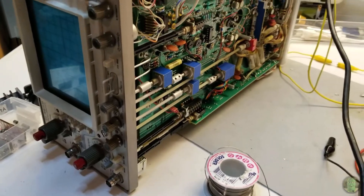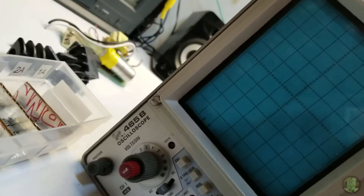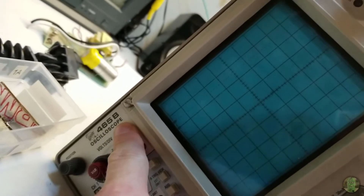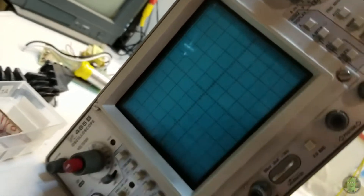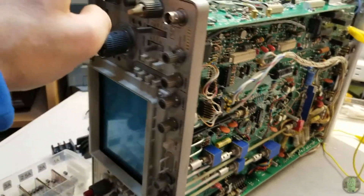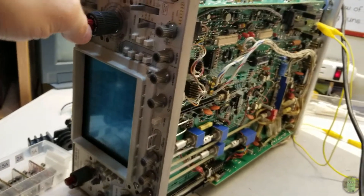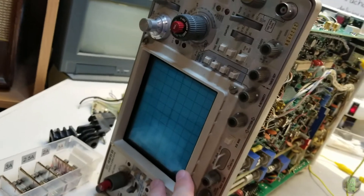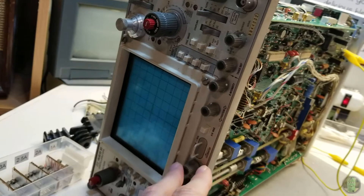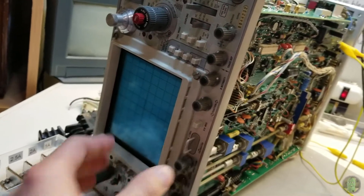I wasn't really planning on doing a video on this, but here's my oscilloscope that wasn't working — the Tektronix 465B. It's about 41 years old. Up until a few years ago it was working fine; I stored it for a while, and when I went to use it again the symptoms were: it partially lights up, you can hear the high voltage and the CRT kick in with the static, but there's no signal at all and the beam finder doesn't work — nothing.